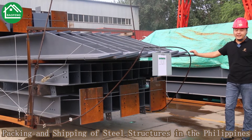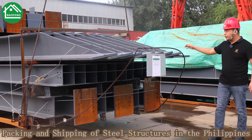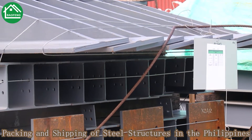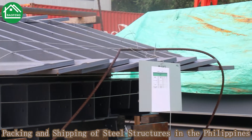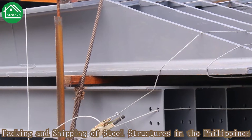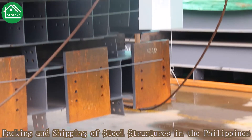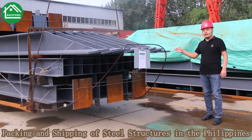We consider every detail for the customer after the goods arrive at the destination. You can see the wear rope here — this is a wear rope for unloading. The wear rope is already fixed at the bottom of our package structure. After you open the container, you can get the wear rope and push out the goods with your truck or forklift. This makes loading and unloading easy on your side.